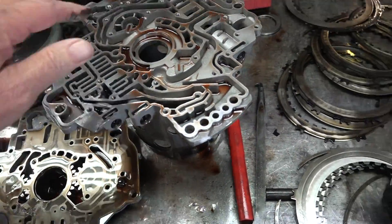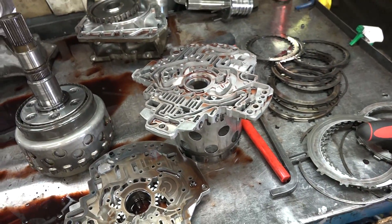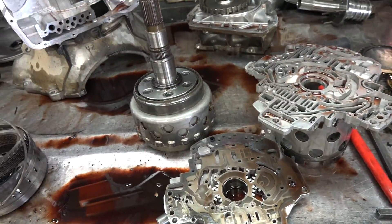So it's going to need an oil pump, obviously new clutches and stuff, and it's going to take a full-blown rebuild because there's ground metal throughout the transmission.